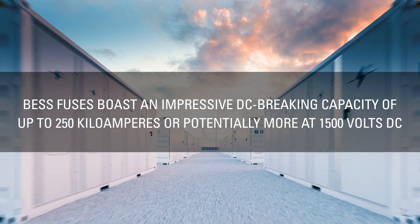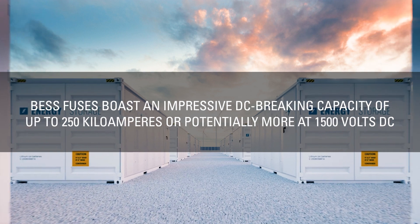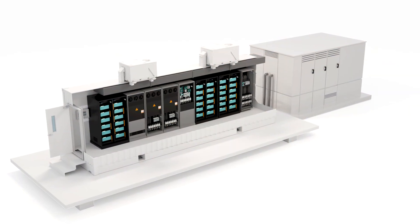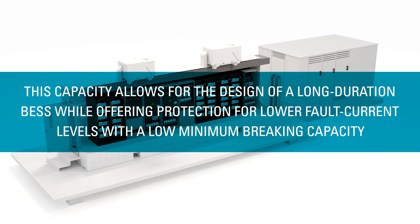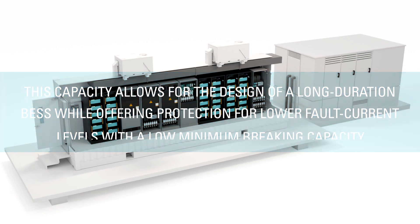BESS fuses boast an impressive DC breaking capacity of up to 250 kiloamperes, or potentially more, at 1500 volts DC. This capacity allows for the design of a long-duration BESS while offering protection for lower fault current levels with a low minimum breaking capacity.